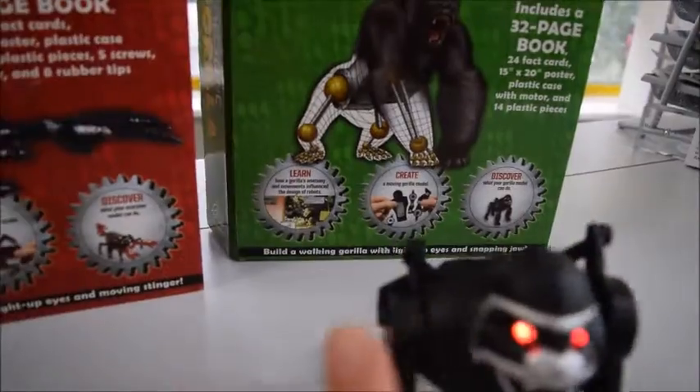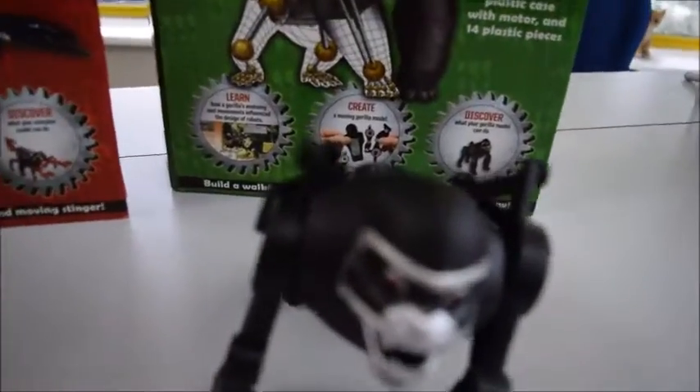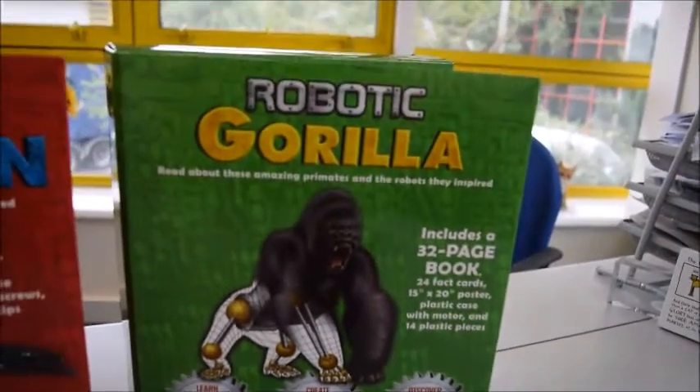You see how big they are? I put my finger beside it — the jaw opens and closes. Three AAA batteries to push it back. Stop him! Robotic Gorilla.